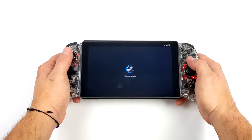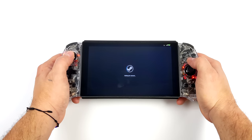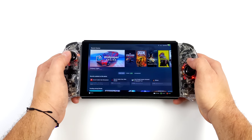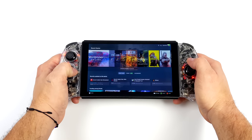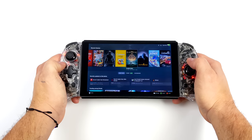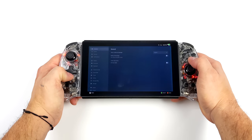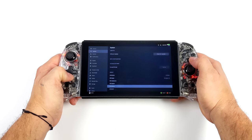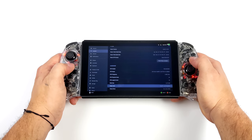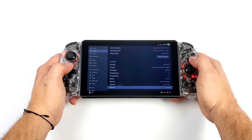Since these controllers are now detected as an Xbox controller, we can navigate Steam no problem at all, whether you use Big Picture or the GamePad UI. Streaming directly from my PC, it's no problem to get through my game collection, go to the store, and launch games directly. There are also third-party applications you can install on your Windows machine that will allow mouse input from a controller, so you could fully navigate the Windows operating system directly from the controller.